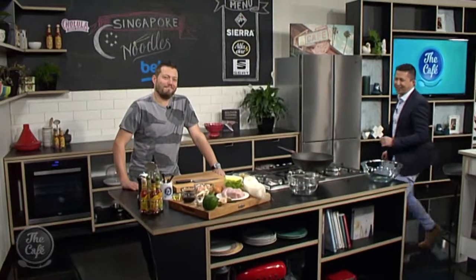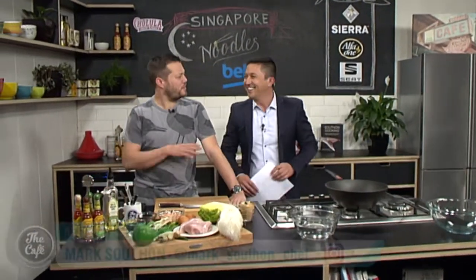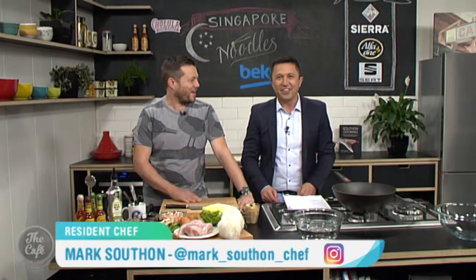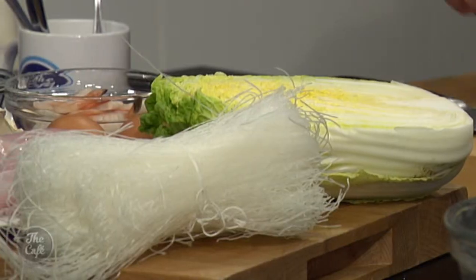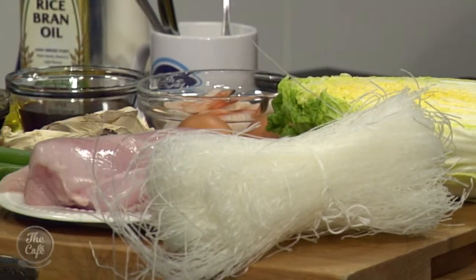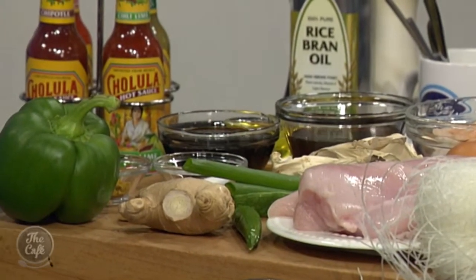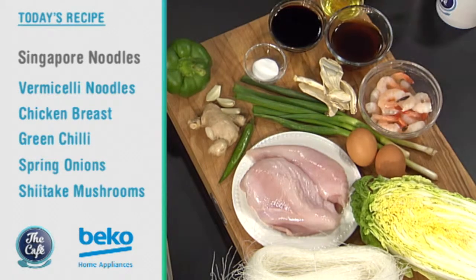Let's head over to the Beko kitchen for Singapore fried noodles. We've got rice noodles, lots of vegetables, we're going to stir fry some eggs, and all the usual suspects — soy, and a nice extra ingredient: a little bit of curry powder, which gives it that authentic Singapore noodle kick and flavor.